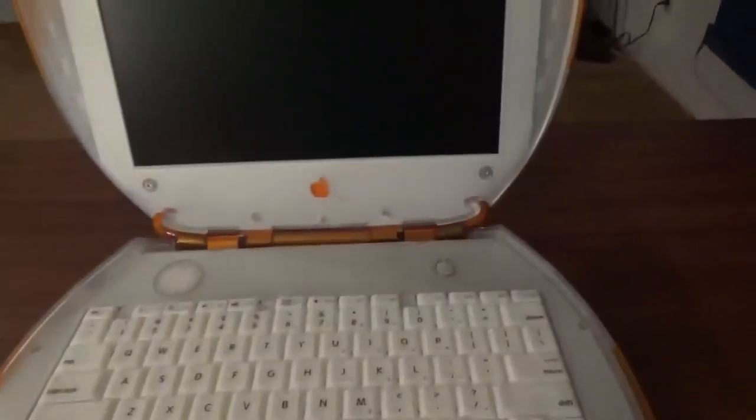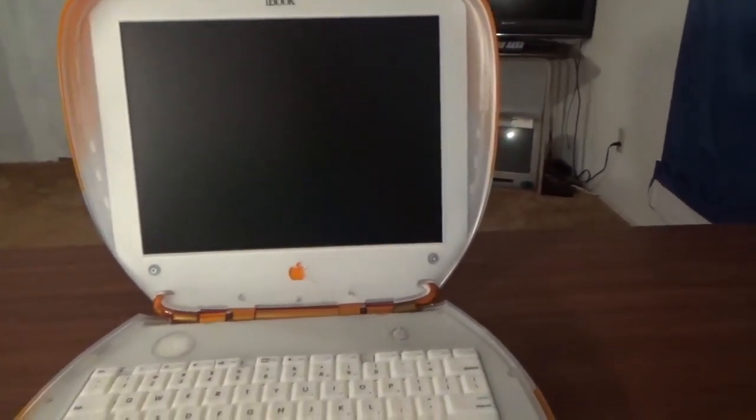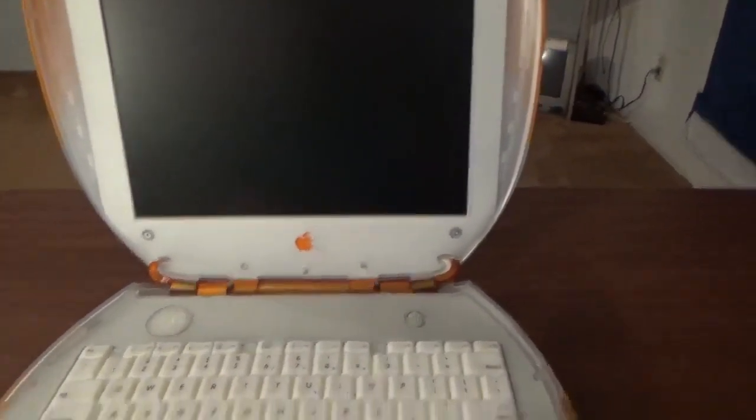I also had to buy a new optical drive — the original had failed. New top case, new keyboard, and I had to put a new hard drive in as well. The hard drive I have in here is a 10 gig, and it's running OS X 10.1 Puma. So let's go ahead and boot it up.